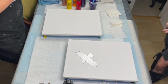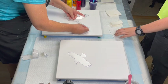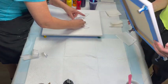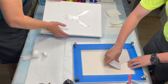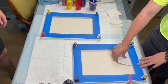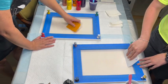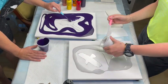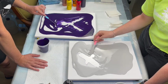Mackenzie's got her crow down and I'm now getting my phoenix down. We both did a Google image search — she searched for crows and I searched for phoenix images — and that's where we got our templates from. Now we're making sure the birds are really stuck down to the base, and once we feel confident that not too much paint will seep under, we are flooding our canvases with our selected base coats.